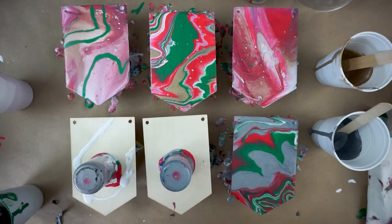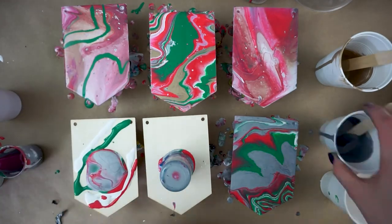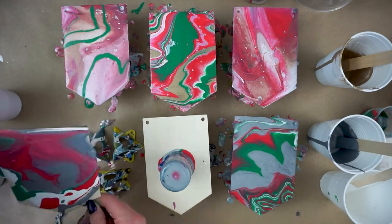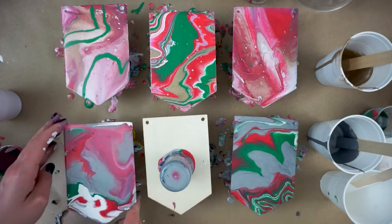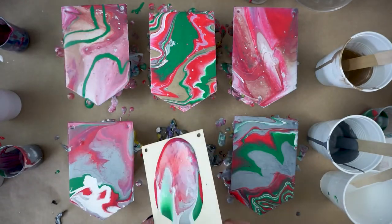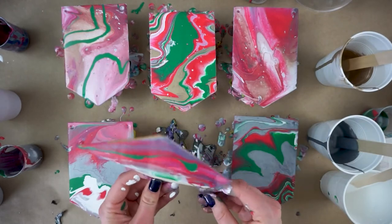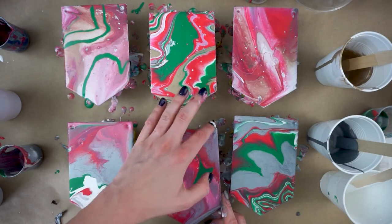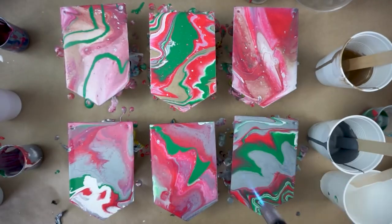Remember that just because you have a plan doesn't mean you have to follow it. Since I wasn't super crazy about how the top dirty cup ones were turning out, I added some extra stripes of color from the get-go to have more concentrated areas, and I think it helped. The dirty cup method is going to work better if you're not using red and green.